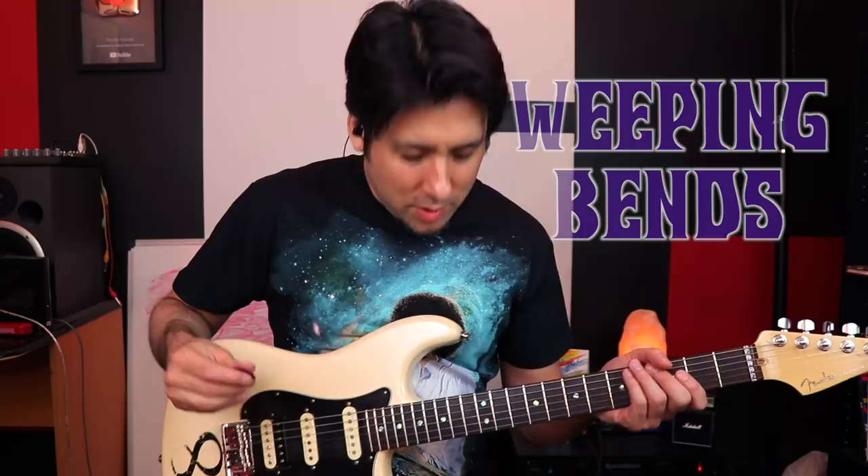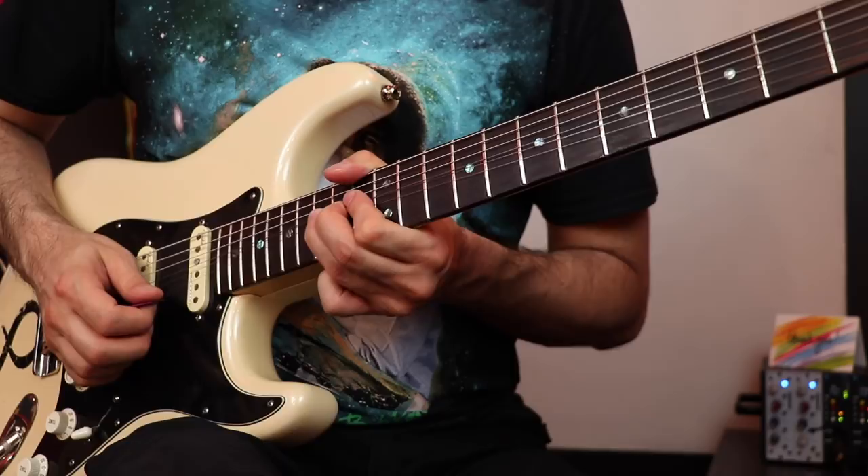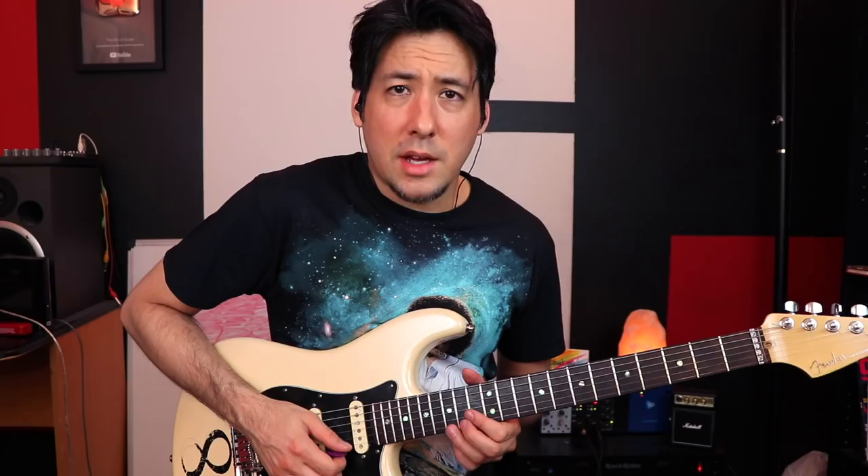I'll call these weeping bends — we did this a little bit in the Prince video. What we're going to do is pre-bend a note, and this time go a whole step instead of a half step like earlier. Our goal is to get a real weeping sound, so you're going to pick the note and bring it down so it's weeping. You can see if you bring it up and down it doesn't have the same quality — there's something about that pre-bend that makes it sound weepy.